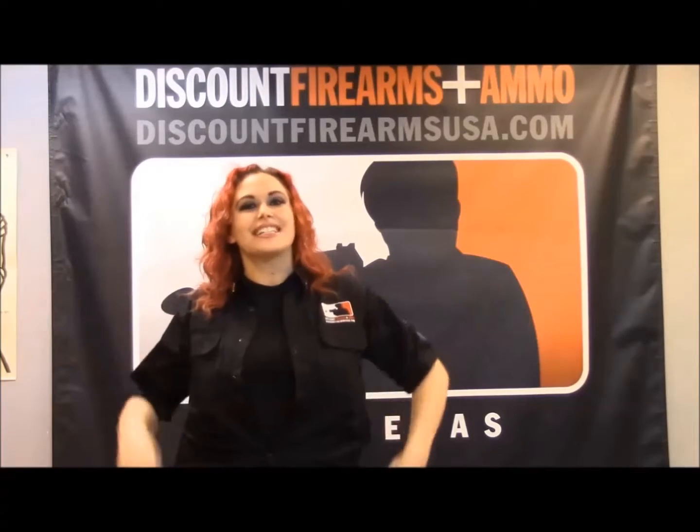Hi everyone, Machine Gun Allie here with Discount Firearms & Ammo in beautiful Las Vegas. Today we're going to be talking about a few options for home self-defense. We all know that there's crime in America and we definitely want to keep ourselves and our families safe, so I'd like to introduce you to some of our most popular home self-defense options.